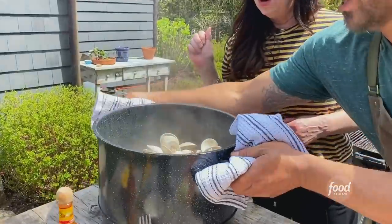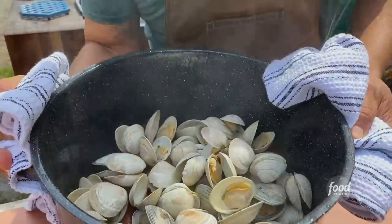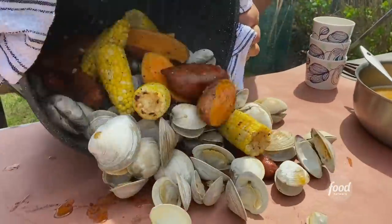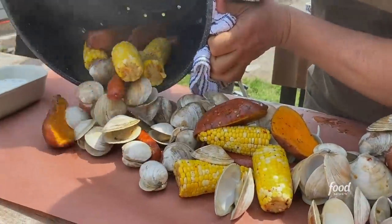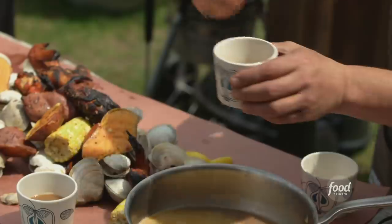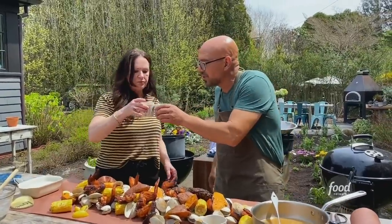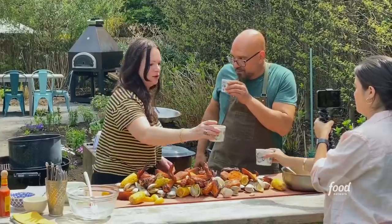Get in there. See, the steam's coming off. The clams have opened, the sausage is cooked, our corn, our potatoes — and then we just dump it right down the middle. That looks so good. You could start putting the lemons on there. A little clam broth for Lizzie — a little cheers with this. Oh, wow. That's intense and good.